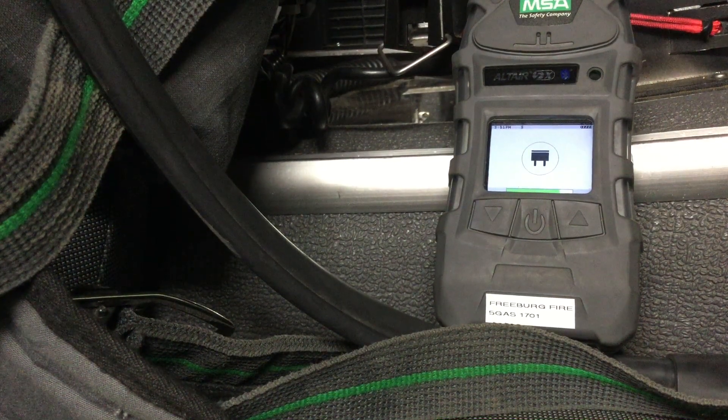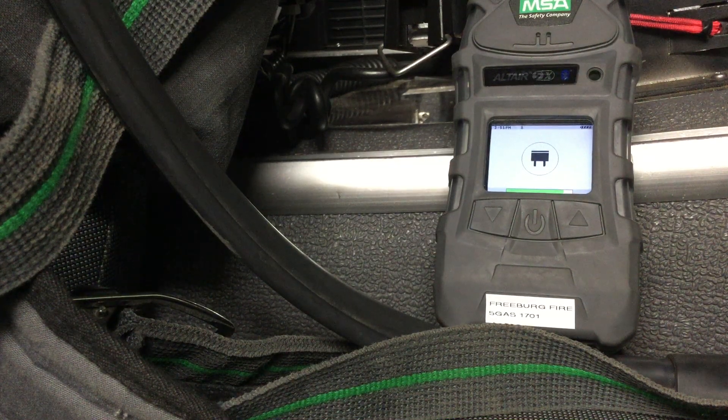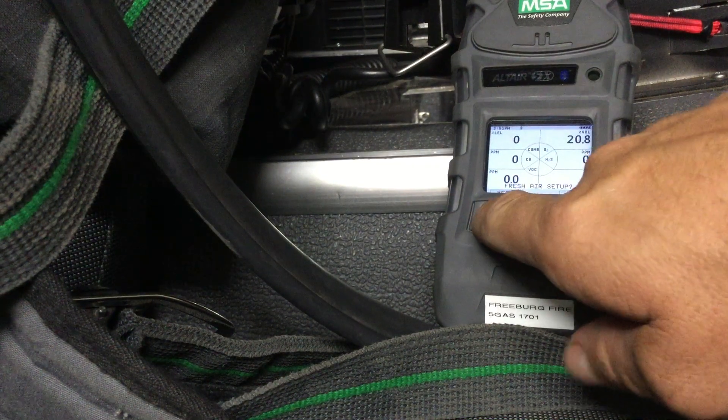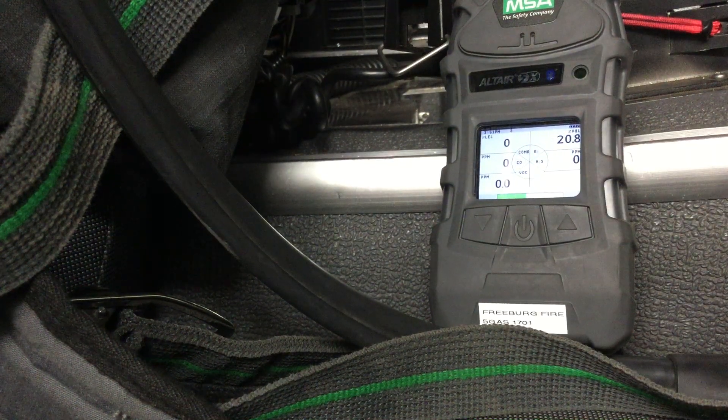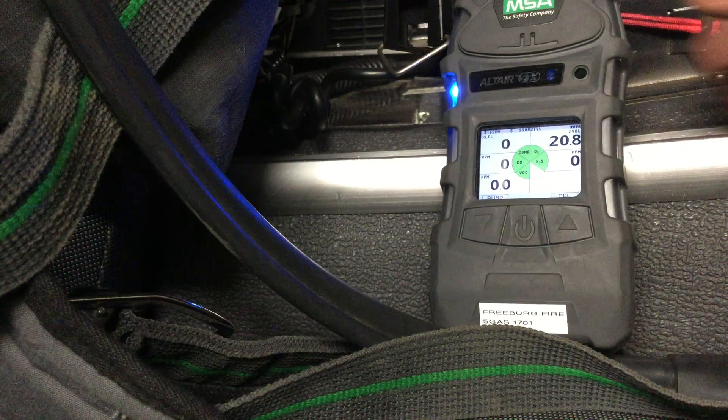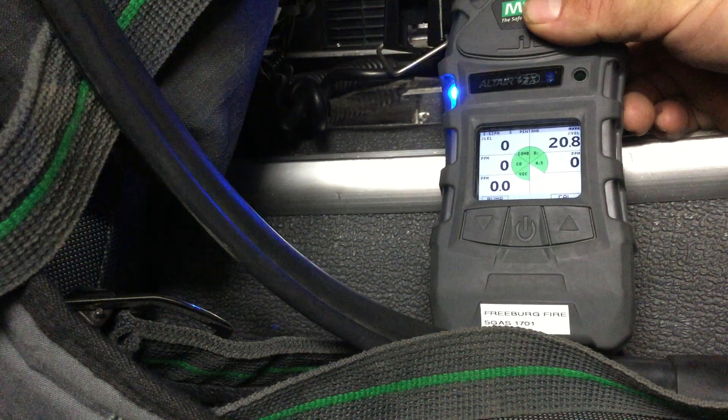The last question it's going to ask is whether we are in fresh air. As soon as it gets done, we're going to hit yes that we are in fresh air. That part is really quick and everything passed, so now we are good to go.